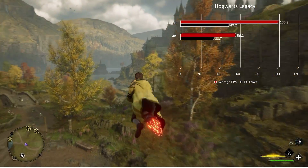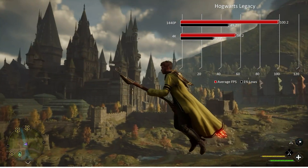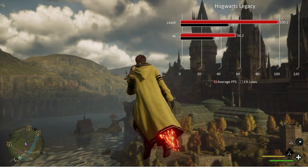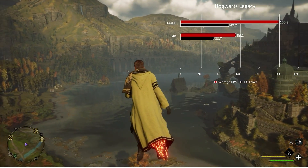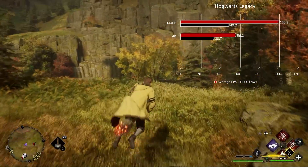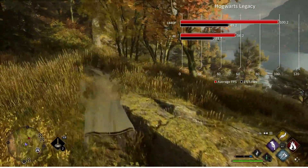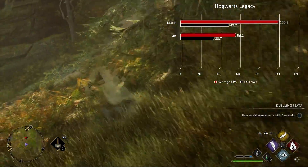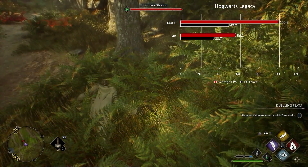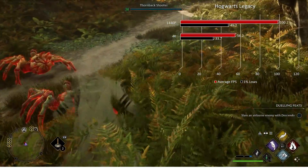Moving to Hogwarts Legacy, just a beautiful title at both resolutions. Digging it out had me nostalgic — I'm actually replaying it right now. At 1440p max settings, no ray tracing, we had a solid 100.2 fps with 1% lows at 49.2. At 4K, just under 60 at 56.2 with 33.7 in the 1% lows. I did notice some pop-ins at 4K, and there were stutters in high-foliage areas, but in caves, in the castle, and everywhere else, it was butter smooth at both 1440p and 4K.